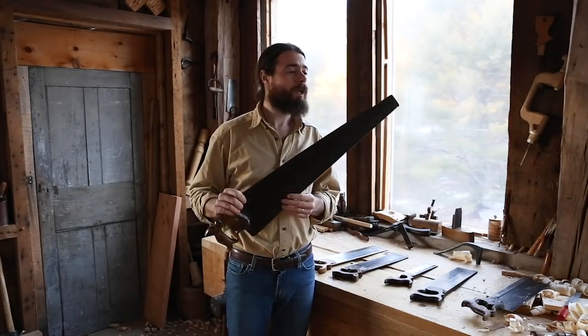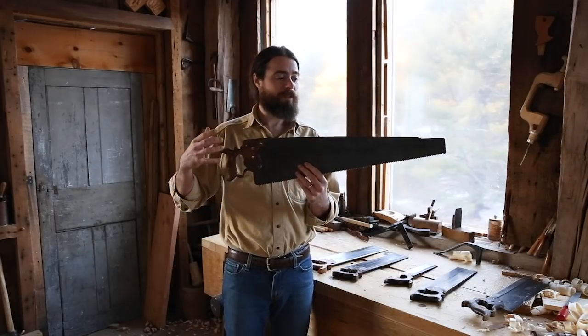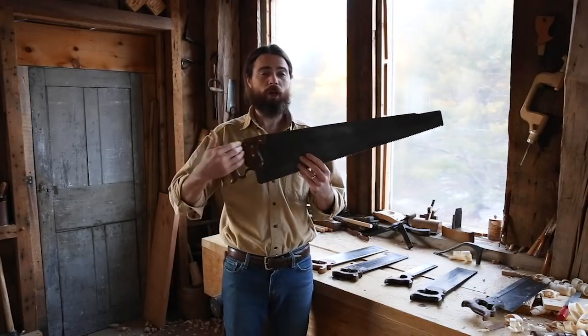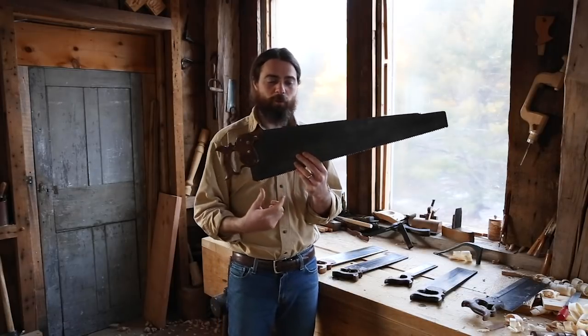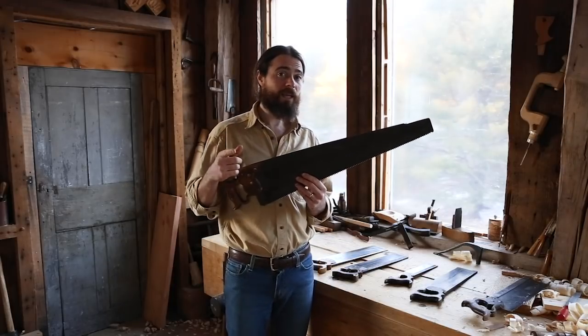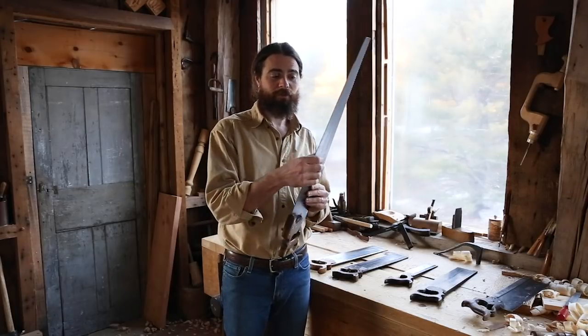Something like this big rip saw is just too large. So you need another saw that's essentially a downscaled version — shorter, more teeth per inch, less set. But the real key is that you also want the plate to be thinner. This is my rip saw; this thing is really beefy and stout.